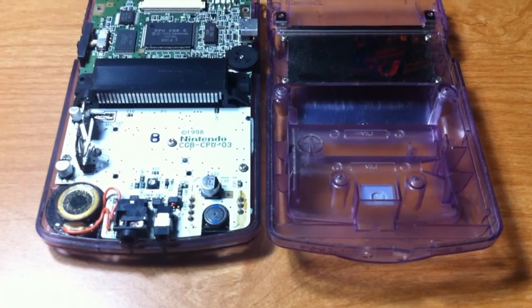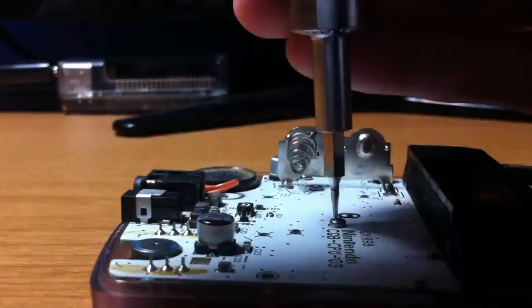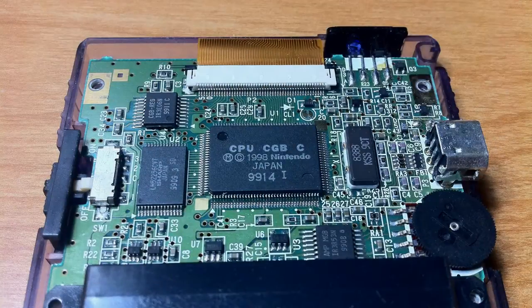This will reveal the green and white PCB. You'll find three Phillips head screws holding down the circuit board. Once you take the screws out, you'll be able to lift the PCB up. However, before that, you'll want to remove the ribbon cable that links the screen to the connector in the PCB.